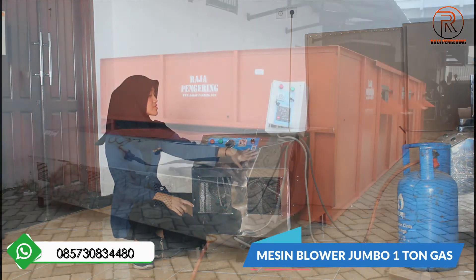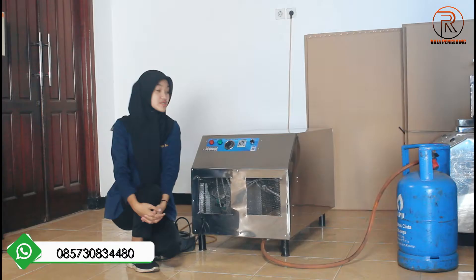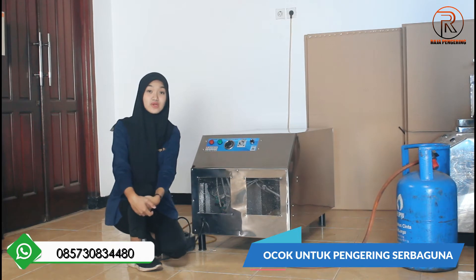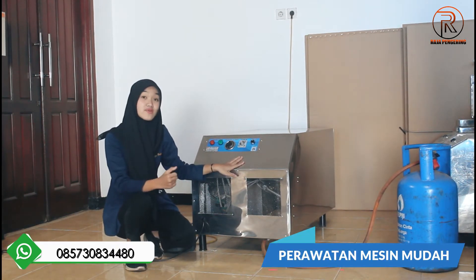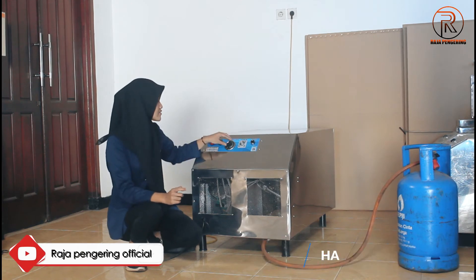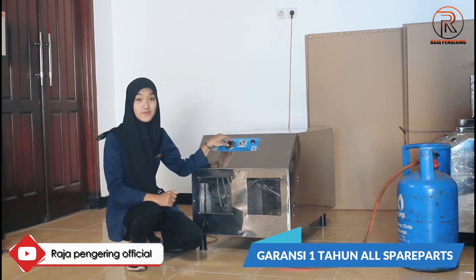Di mesin blower jumbo ini nanti kalian bisa upgrade juga ya, menggunakan box plus box-nya juga guys. Kelebihannya: pertama, bisa untuk pengeringan serba guna. Materialnya menggunakan full stainless sehingga perawatannya sangat mudah. Sistem kontrolnya juga sangat mudah dan otomatis. Selanjutnya, mesin ini harganya juga terjangkau, garansi 1 tahun all spare parts.